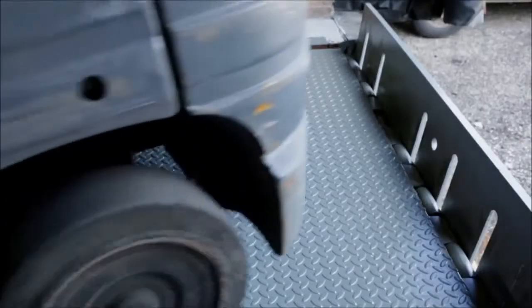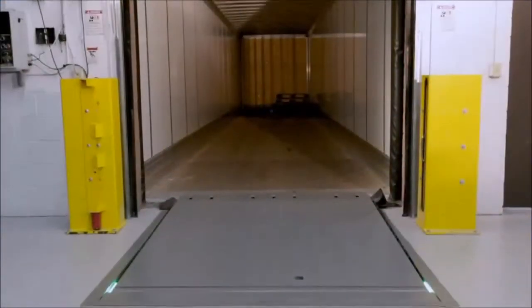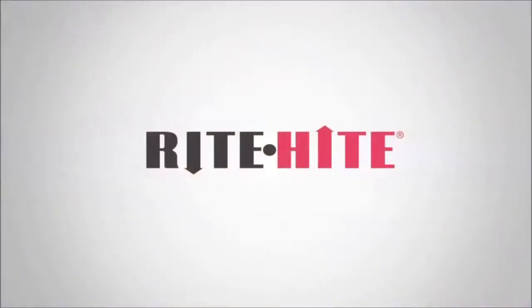A dock leveler from Right Height provides maximum safety and productivity with the smoothest transition in the industry, and is backed by up to a 20-year warranty. Providing solutions through unique industry features, Right Height is always looking ahead.